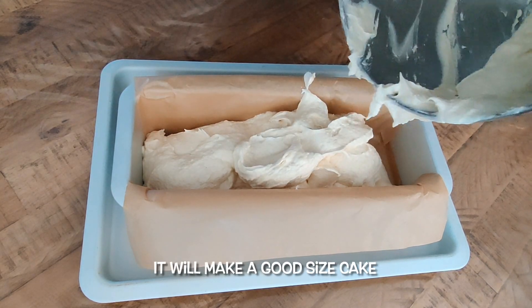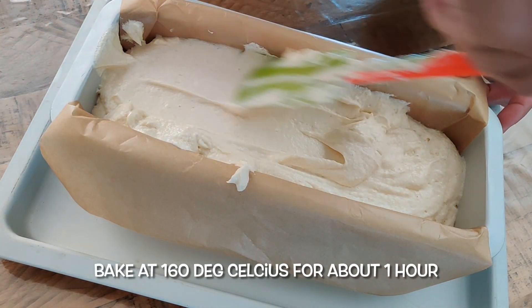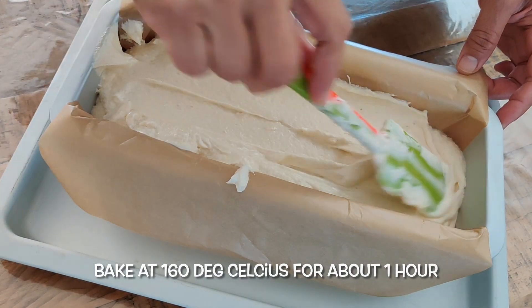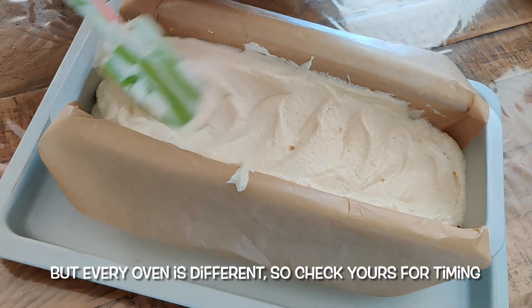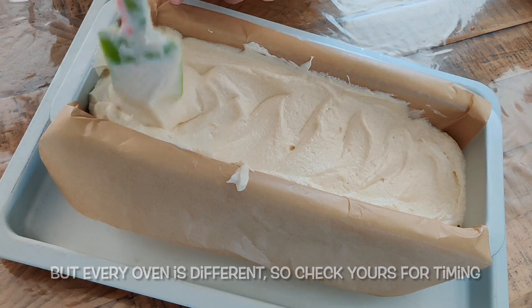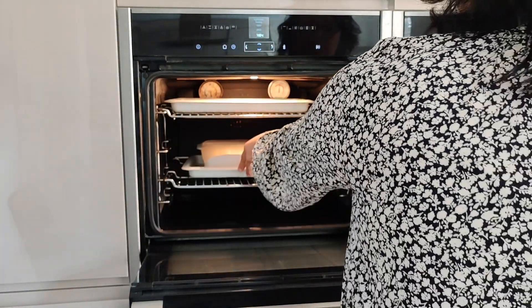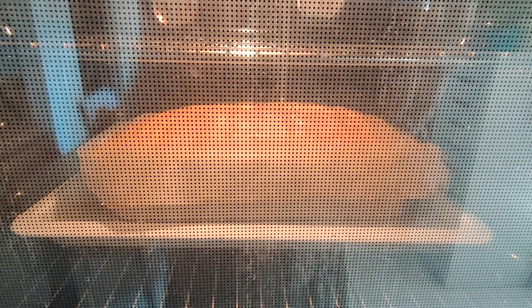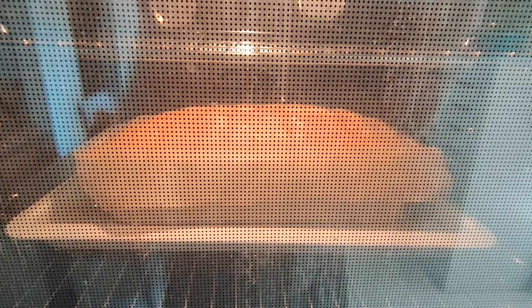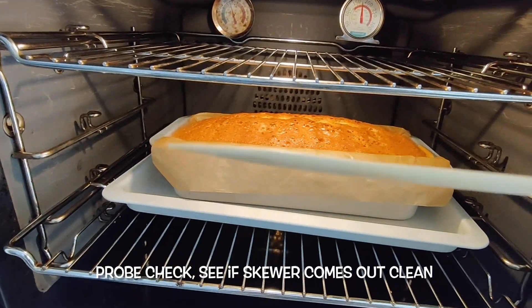I'm going to put a little bit on it. I'm going to put a little bit on the bread. I'm going to put the bread on the bread.